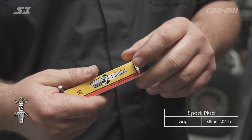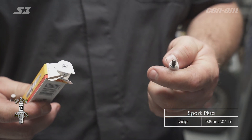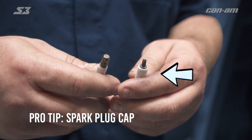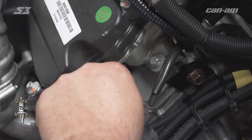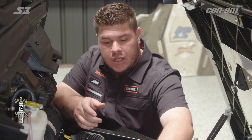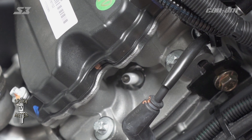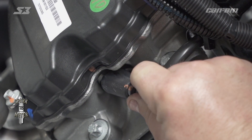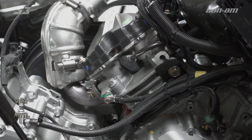Now we need to get a new spark plug to put back in. You need to check the part numbers to make sure you have the correct spark plug for your application. Some new spark plugs come with the end cap on them — on this particular unit it does not, so you need to unscrew the end off of it to make sure it goes back in the same way. Go ahead and put the spark plug back in the cylinder head, get your extension and socket, and snug it down. Remember to torque the spark plug to spec. Once it's tight, go ahead and get your spark plug wire, slide it back over the end, listen for it to snap in, give it a good wiggle, and make sure it's tight.